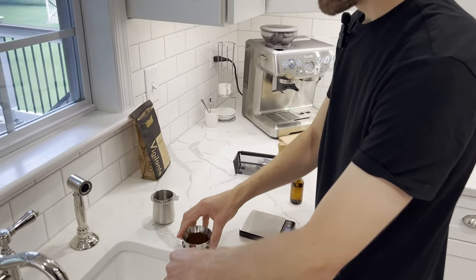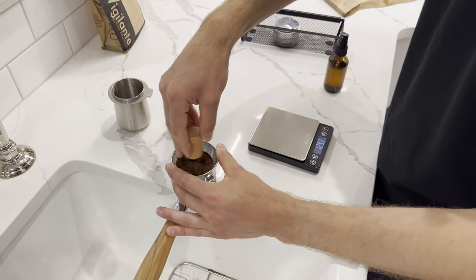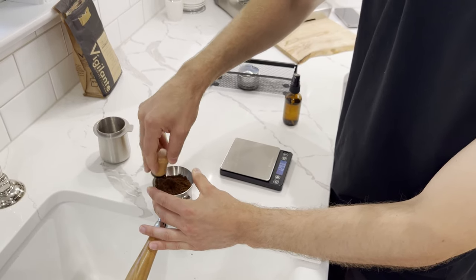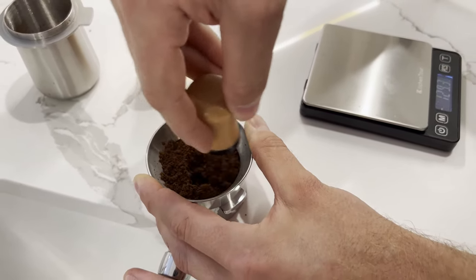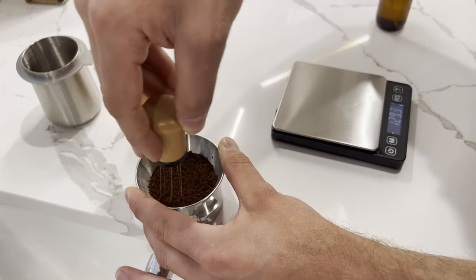Take your ring and put it on top — that's going to allow for our next step, the WDT tool. As we mix up here, micro circles, micro circles. The needles are on the bottom of the basket, scraping the bottom. Now I'm at the mid-level of the basket — micro circles.